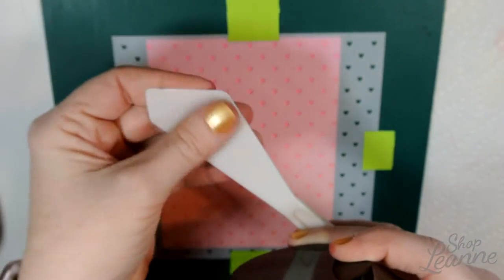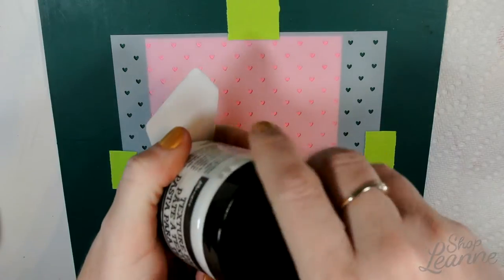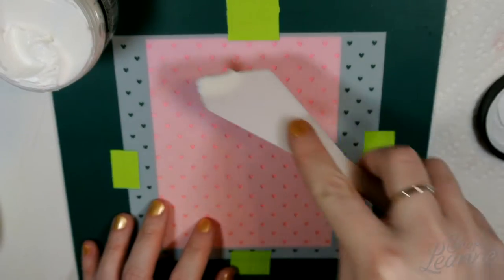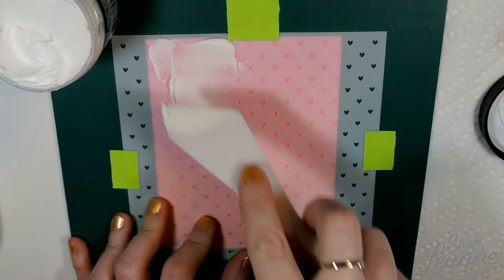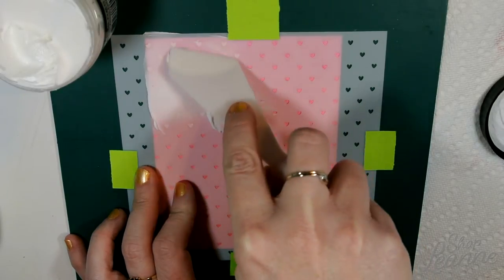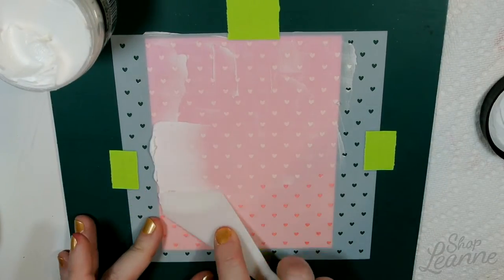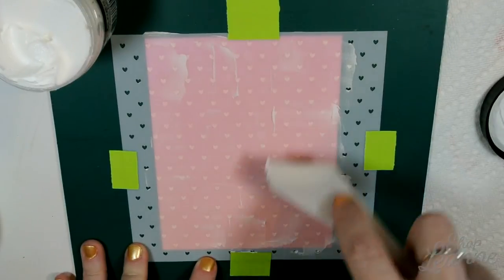This is from Ranger — it's just a white texture paste — and I'm using a palette knife from Michaels, from a pack in the painting section. It's really like a jar of icing, a little bit thicker but it works the same way. I just scoop out a little bit, push it down into the holes of the hearts, scrape off the top layer, then move over to the next section and do this all the way down the stencil. It's super easy, and it goes in really easily because the stencil has tiny holes.